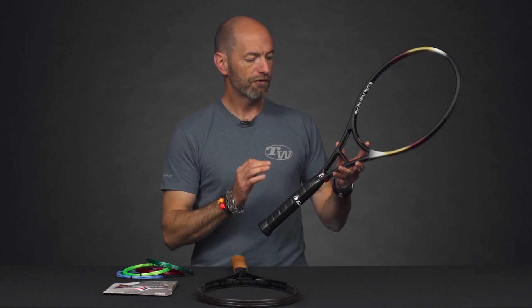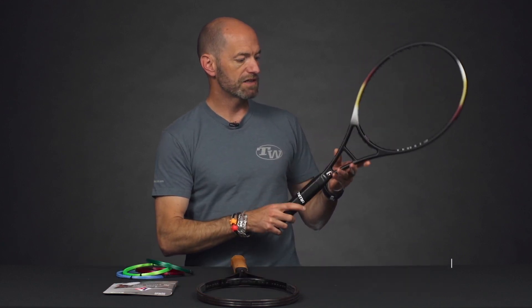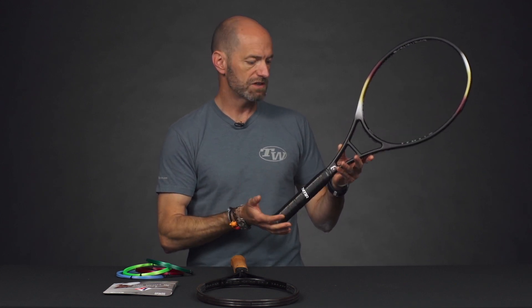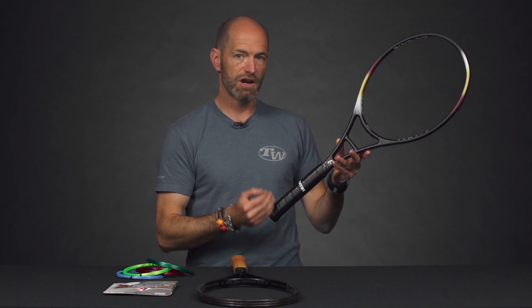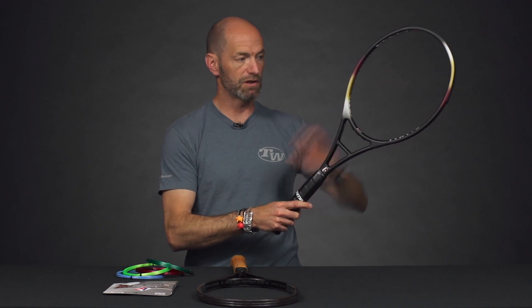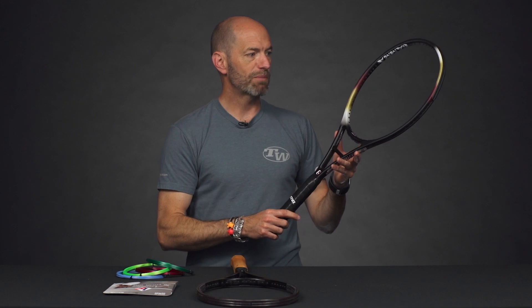Let's have a look at a new offering in the Bosworth collection — this is the Gamma Tradition 2.0. It's an extended length, 95 square inch racket with a crossbar stabilizer. It comes in at 27.8 inches in length with a big headlight balance — 14 points headlight when unstrung. It has a 72 RA, so it's very crisp playing, dropping down to about 70 RA when strung up. The swing weight is 296 when unstrung, so it's pretty maneuverable, but adding weight at that extended length will really bump up the swing weight. It has a 16x18 string pattern.